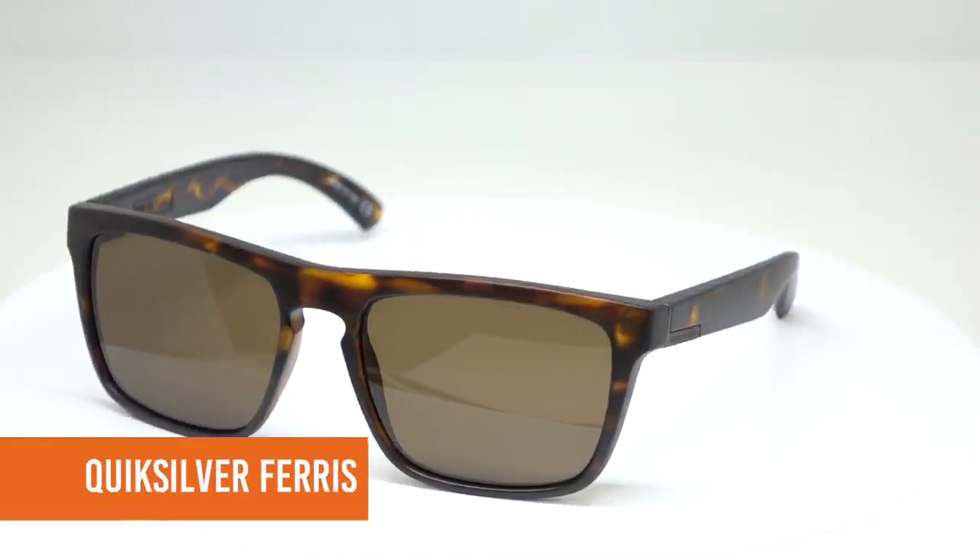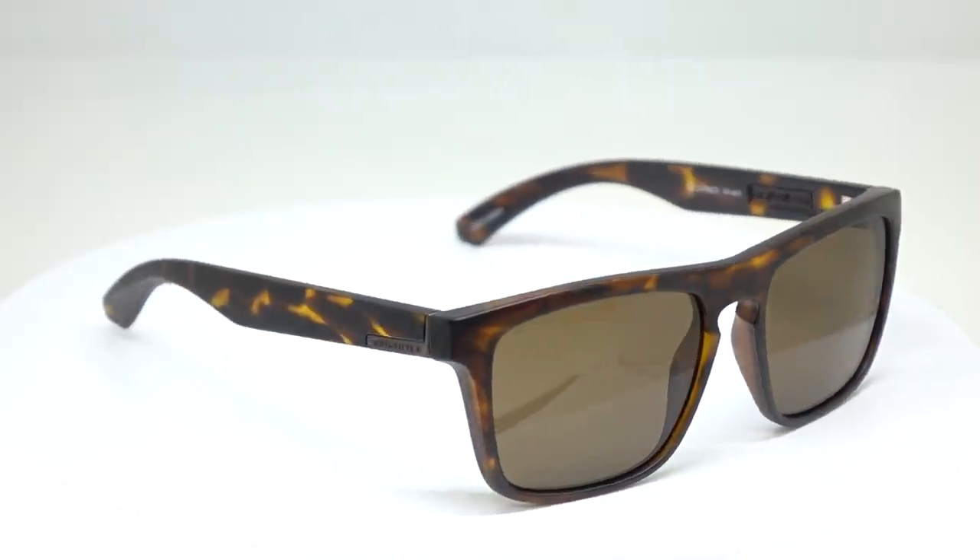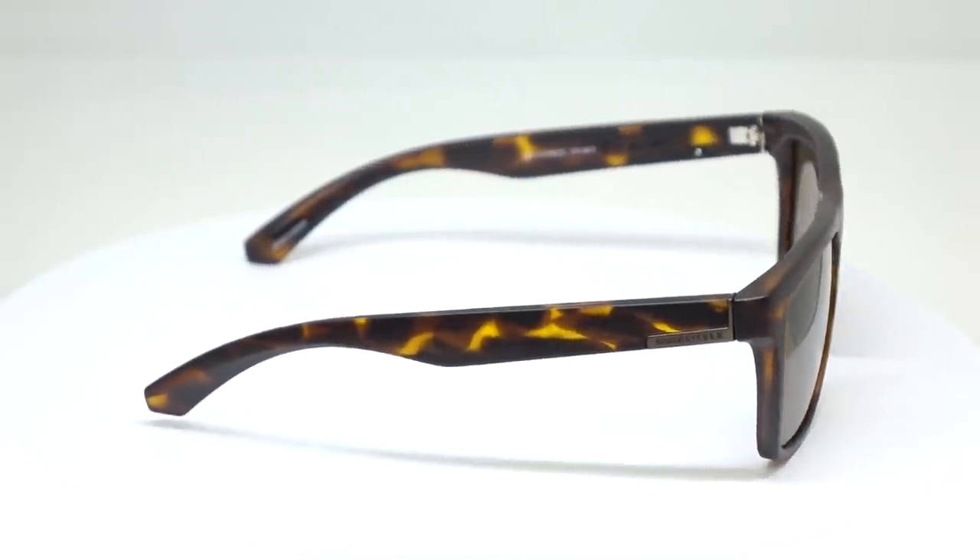This is the Quiksilver Ferris — a bestselling frame from Quiksilver, who's back in the US. They've come back, and we think it's because they missed us. The Ferris has such a nice design. They're supposed to look a little oversized — a perfect medium. That matte tortoise colorway looks great, and the logo is really clean and nice. Can't go wrong with that pair.